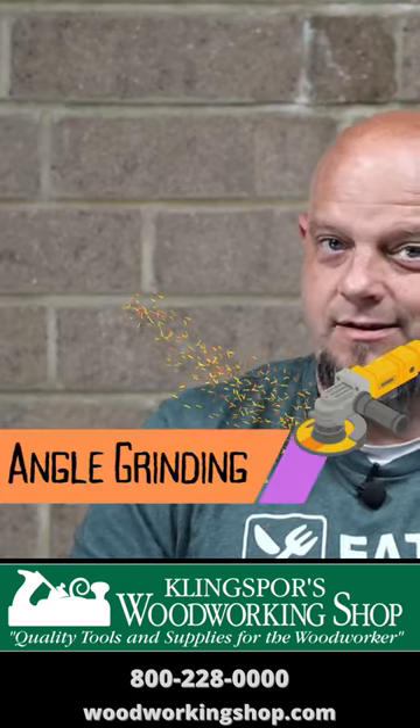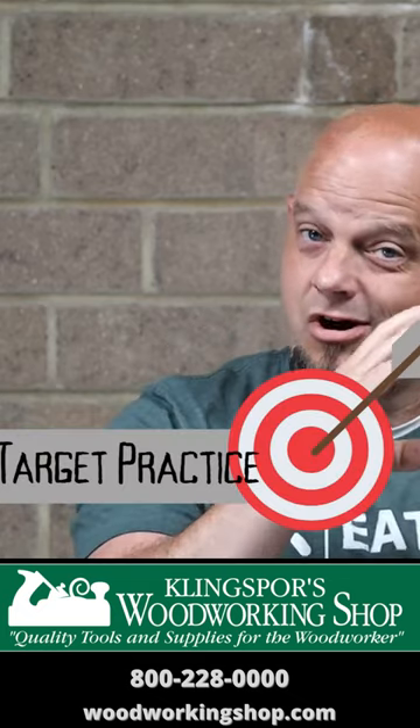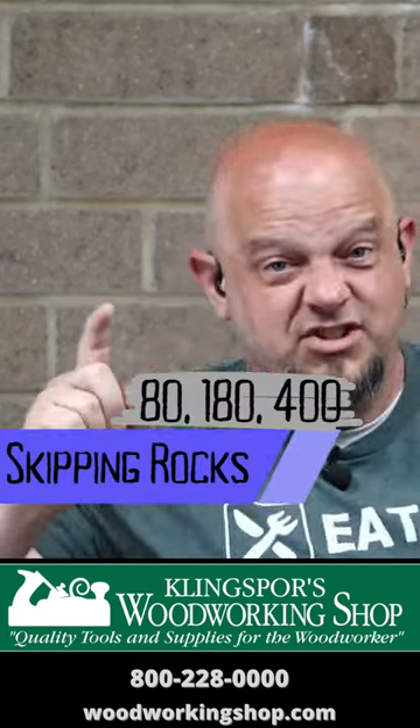Hot rodding, angle grinding, speed demon, target practice. Mistake number five, six, skipping rock.